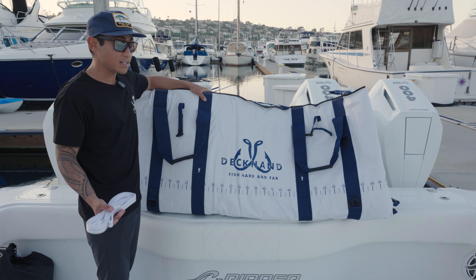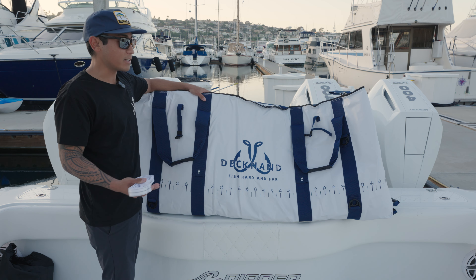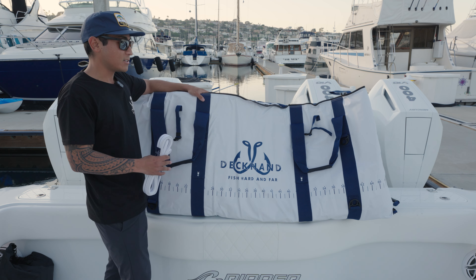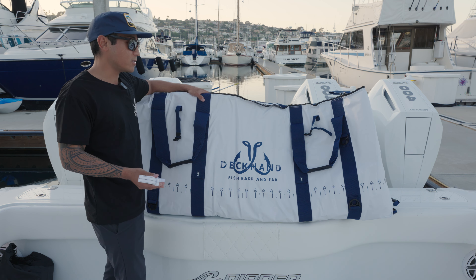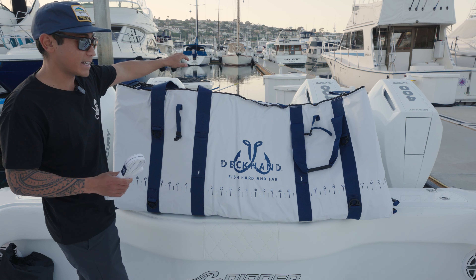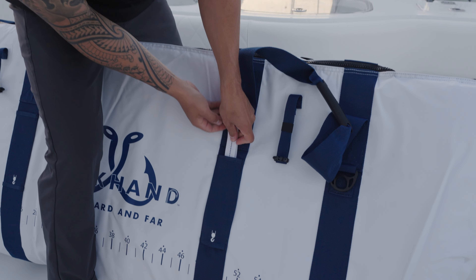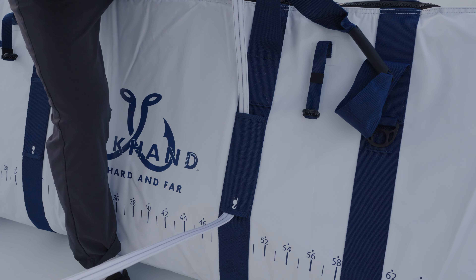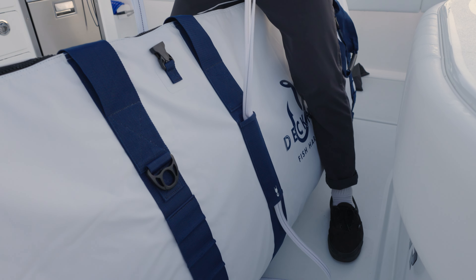This 90-inch bag comes with 12 heavy-duty D-clips, so you'll have no problem securing it to your deck or transom. Since everyone fishes different boats, this bag is made universal so no matter what boat you're on you can secure it to the deck or transom. Unique to Deckhand bags are also lifting straps — if you have 200 pounds of ice and 400 pounds of fish, you can use a davit or forklift and attach the lifting straps to lift the bag right off the boat.